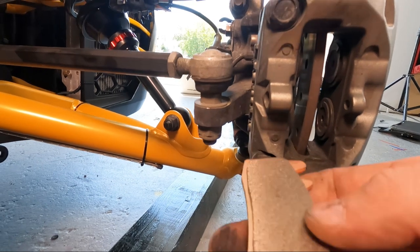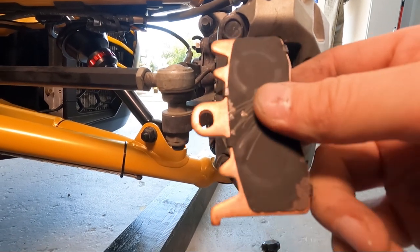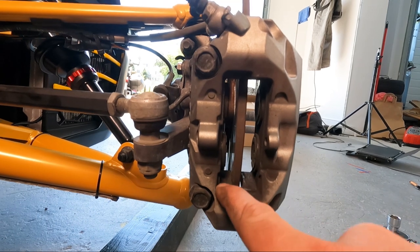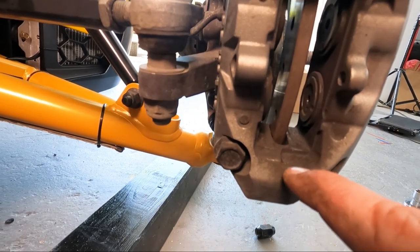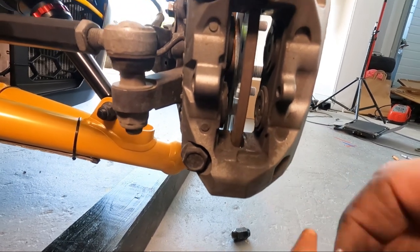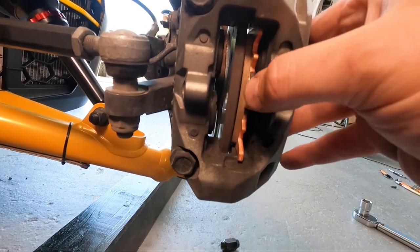Now this pad goes on the rotor — quite obvious. There's a tiny hook on the bottom. On one side the hook goes down, on the other side it goes up. How do you know which side? There's a tiny hole on the caliper — wherever that hole is, that's where the hook goes. Just like this.